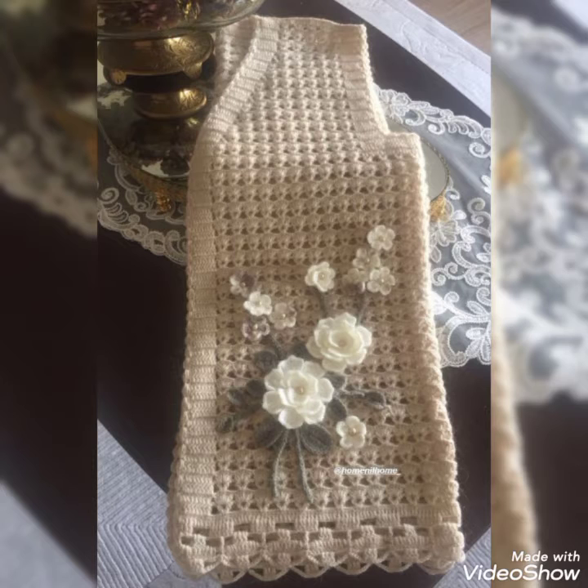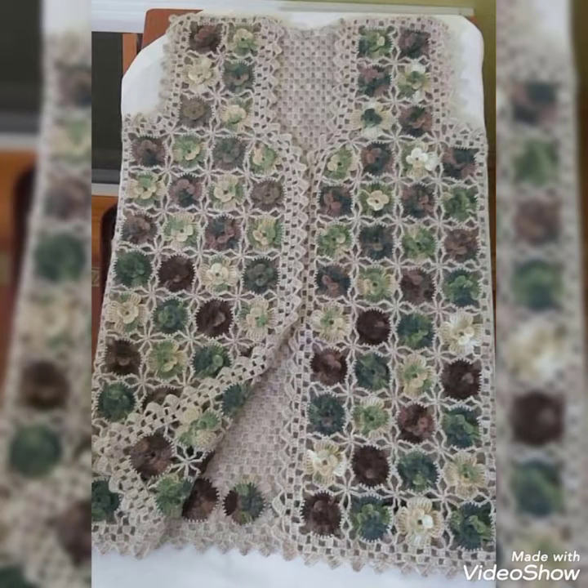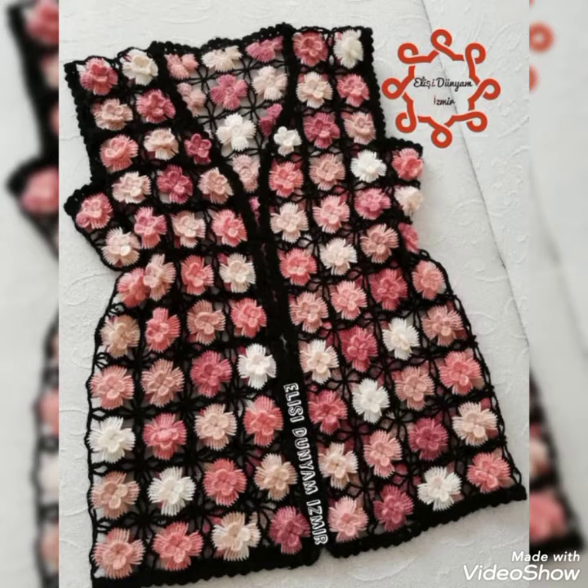If you are liking the ideas please let me know in the comments, and share these videos with your friends. All the coats in this video feature 3D flowers. You will definitely enjoy the video and make these designs for yourself and for your loved ones. You can also make them as gifts — they are really colorful, amazing, and eye-catching.